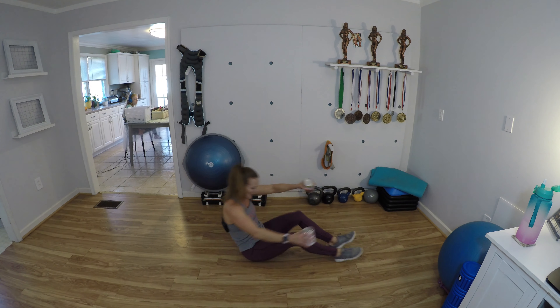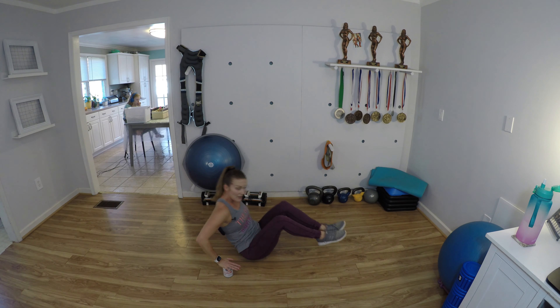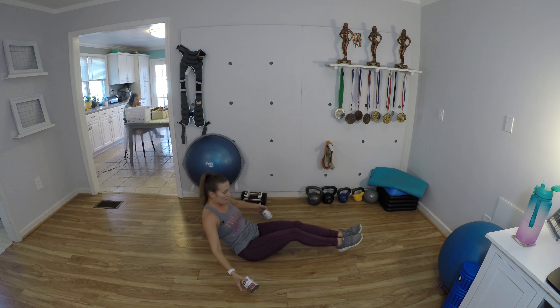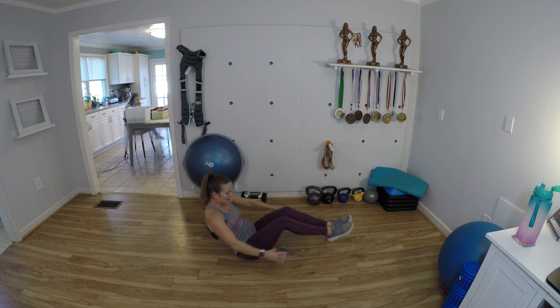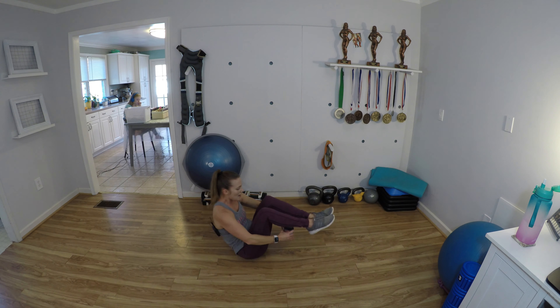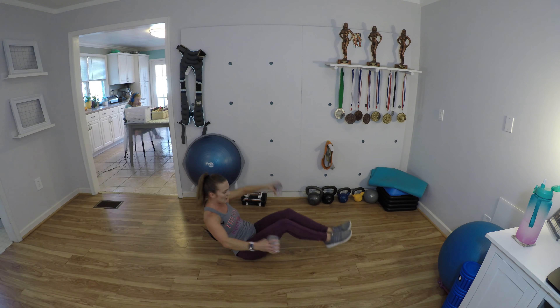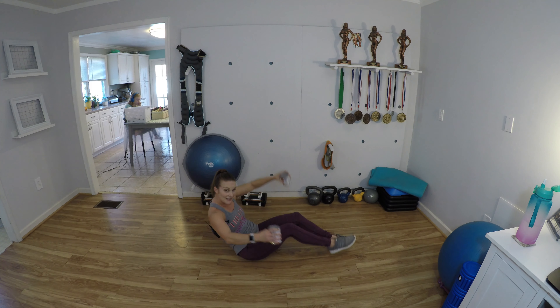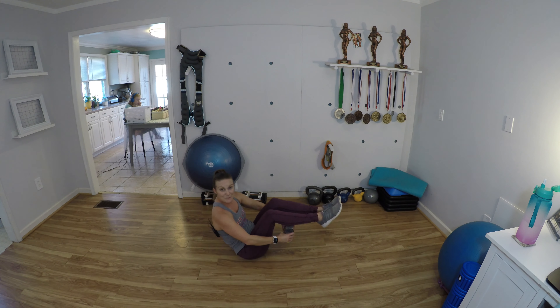We are going to do clap-under crunches. Sit down, open up, clap under — just like that. Beginners, you can have your hands down like this. More advanced: open and close, clap those weights under. Another option is to tap the heels down in between, or even do alternating if that's better for you. You choose which option is better for you.